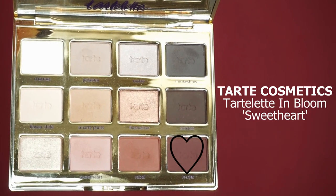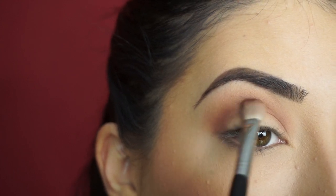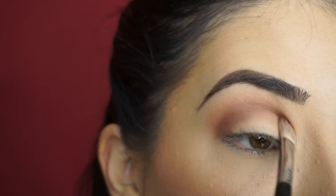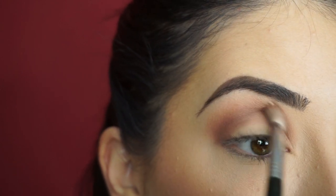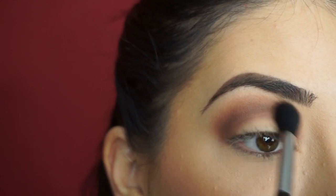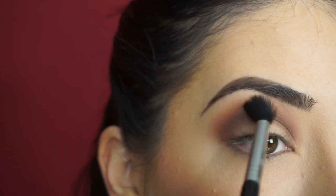Now to darken up my crease, I'm picking up Leader. With my Sigma E25 Blending Brush I'm going to start defining and darkening up that crease. This is another shadow that I think is just so beautiful. I love how the palette has a great range of warm and cool mattes and shimmers. A lot of palettes are just concentrated on warm tones or cool tones, but this palette has everything, so that's why it's a great go-to palette. Now I'm picking up Rebel on my Sigma E40 Taper Blending Brush to apply at the high point of my crease to blend the two shadows together and bring back some of that warm redness.